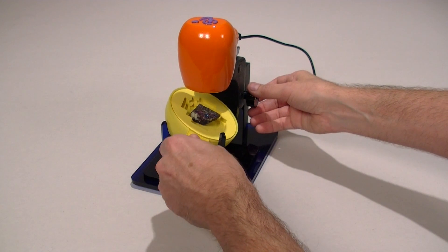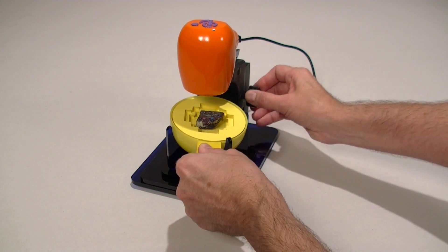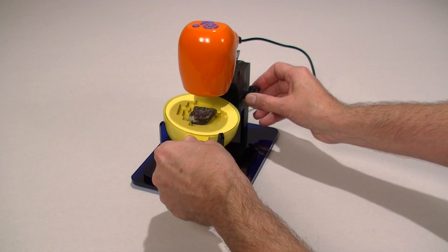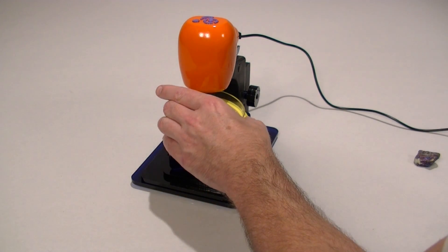TigerCam also comes with a flexible viewing base which has 6 degrees of freedom to let you view and explore objects at any angle. You can also use built-in features like freeze frame or digital zoom.